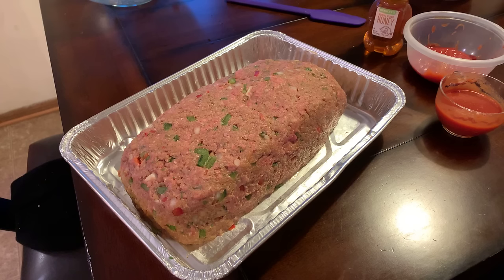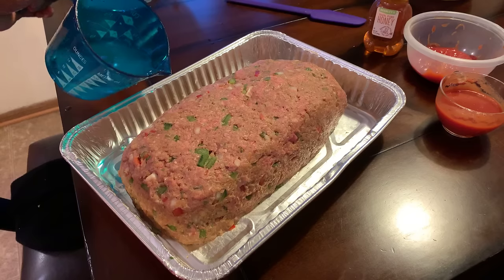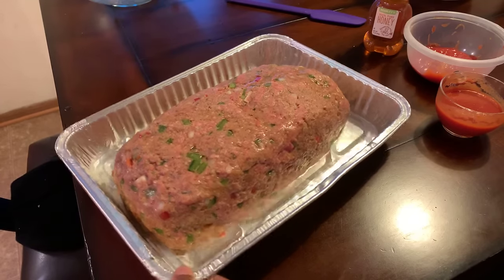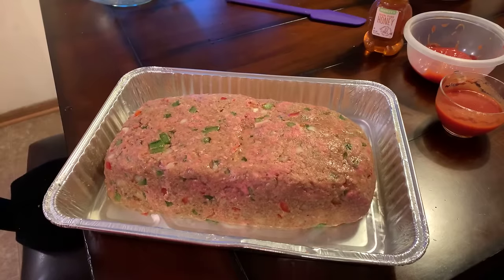Any time you're dealing with raw meats, make sure you wash your hands so we don't get anybody sick that you're feeding. I have my oven preheated to 350 degrees. I'm going to put about a half a cup of water in — actually I didn't even use the full half cup. Just a little tiny bit to get it going. We're going to put this in the oven on 350 degrees and watch this bad boy cook.